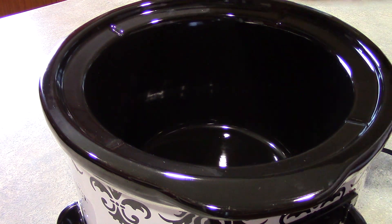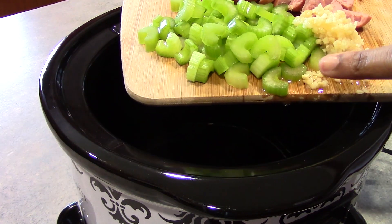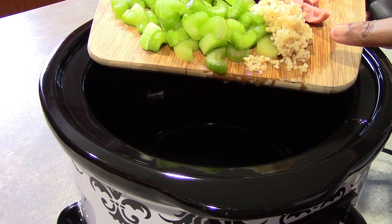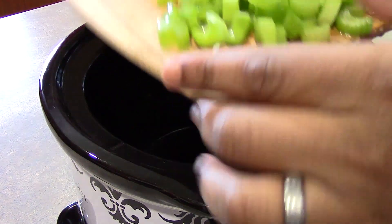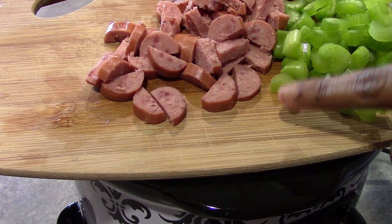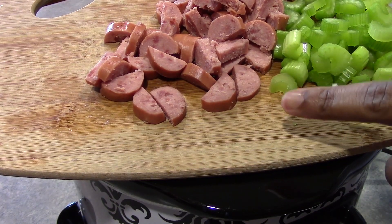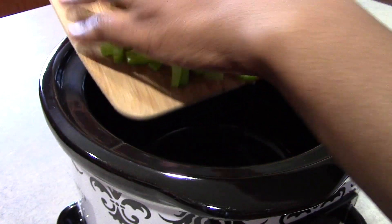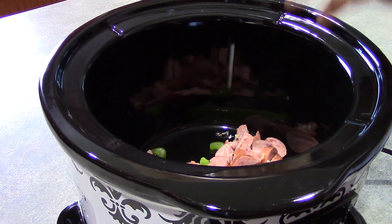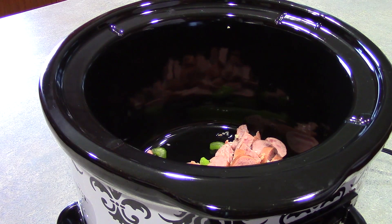To get started, we are going to add two celery stalks that we have chopped, four cloves of minced garlic, and here I have five ounces of smoked beef sausage that we have sliced. The reason we're only adding the five ounces is because we are going to add some shrimp later, so we will have more meat in there.